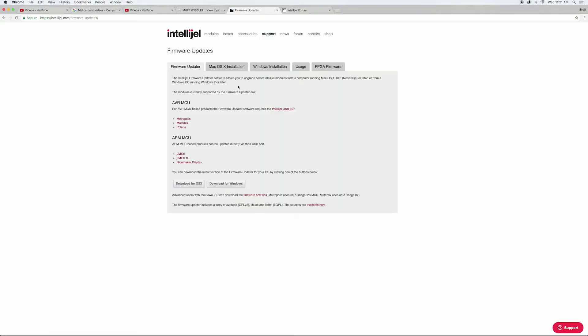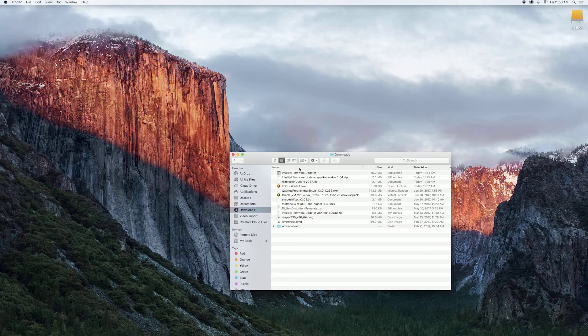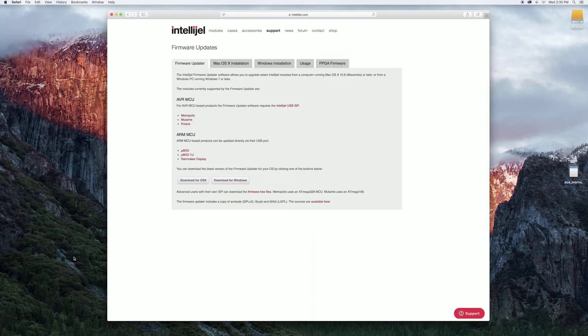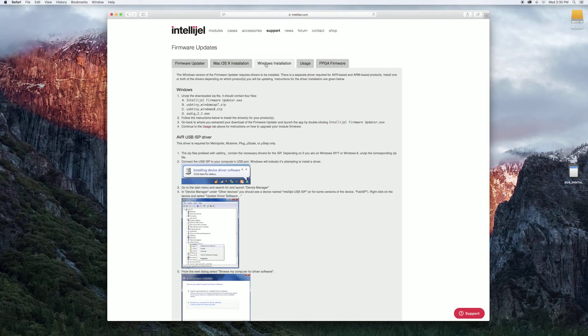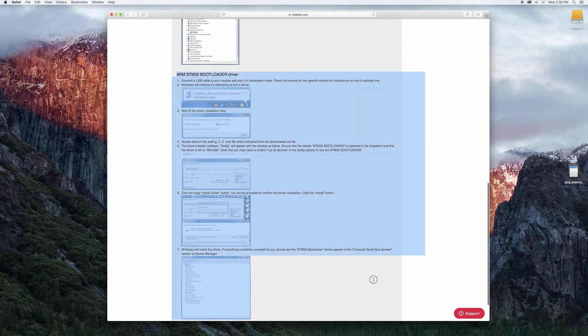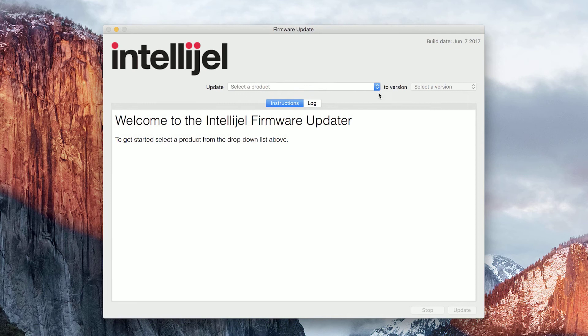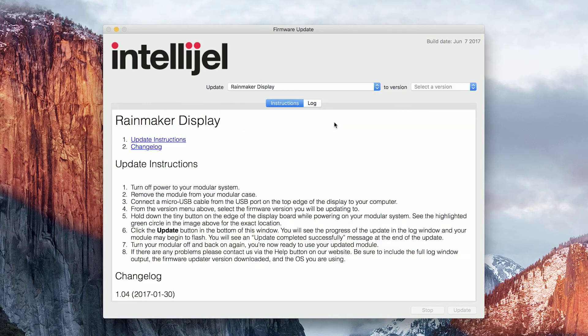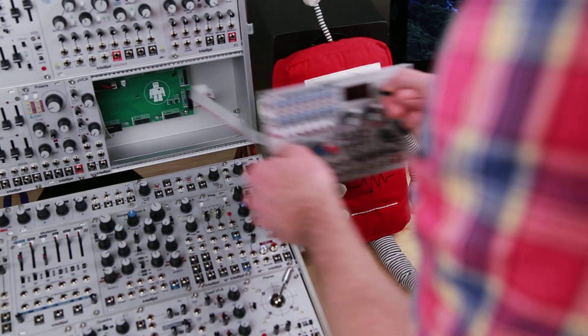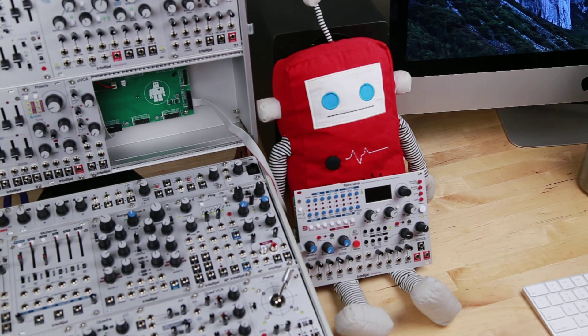Updating the firmware for the display is quite a bit more straightforward — you just use the Intelligel firmware updater. There is a Mac and a PC version. You don't require drivers for either — actually, I lied. You do need drivers for the firmware updater for Windows, but they're included with the download and there are instructions on the Intelligel website. From the drop-down menus, you select the Rainmaker and the update version. Remove the system and connect a USB Micro-B to the top.